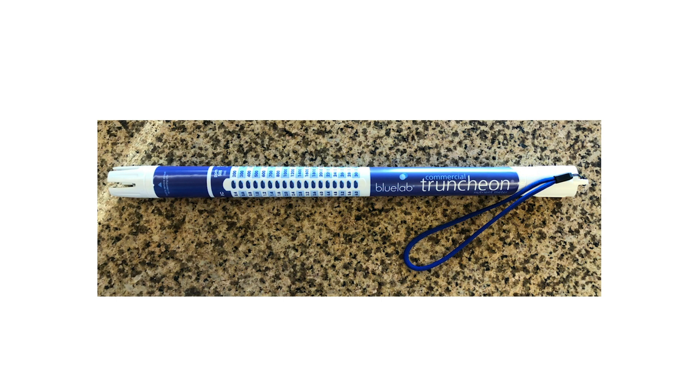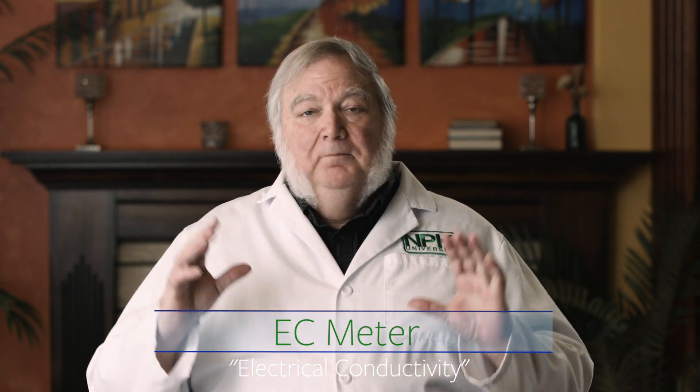How do we manage the strength of the nutrients? We do it with a special tool called an EC meter. EC stands for electrical conductivity. Pure distilled water doesn't conduct electricity — it has an EC of about zero. But the more mineral ions that are in the water, or that we add as hydroponic nutrients, the more it conducts electricity. So the more fertilizers you add to the water, the higher the EC.